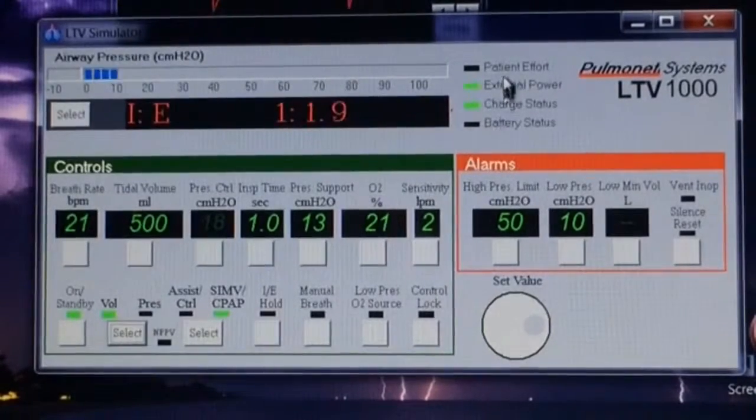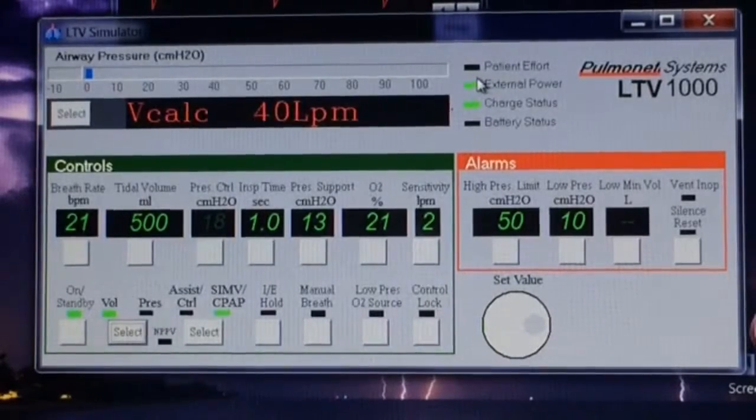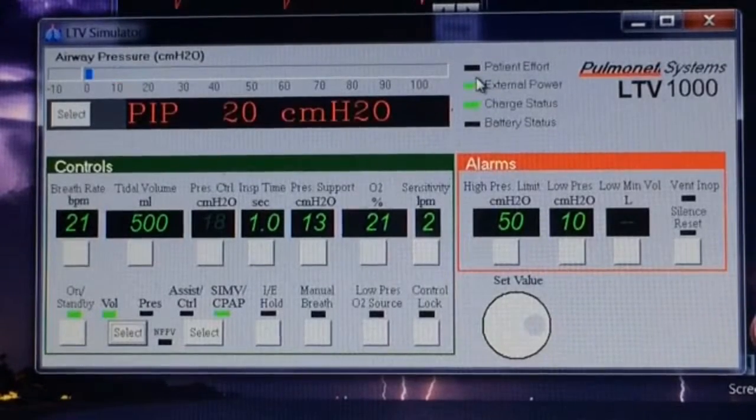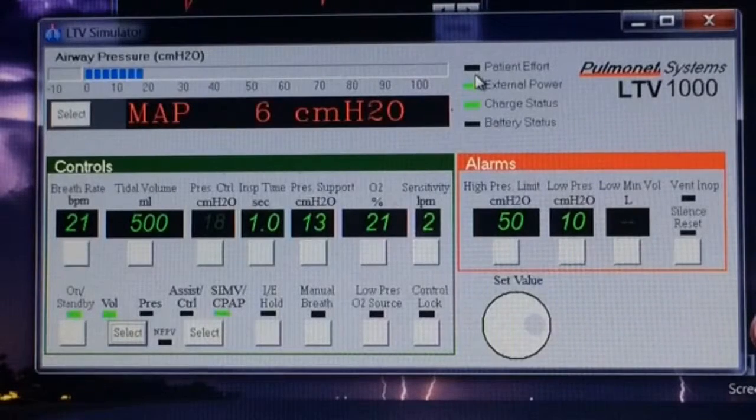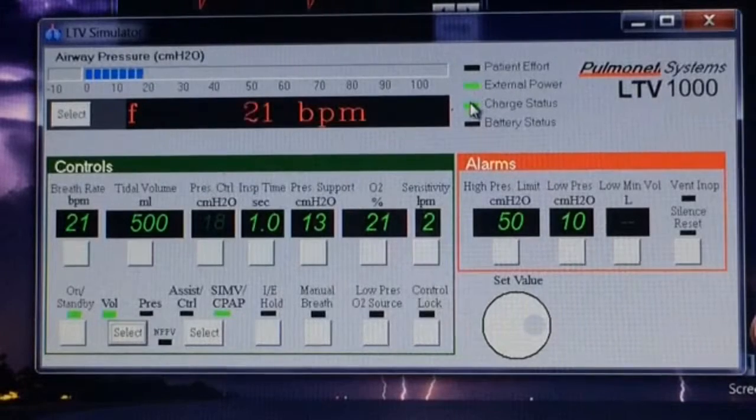Right up here there are four little lines. This top one says 'Patient Effort.' Every time the patient triggers an extra breath, this will light up — you can see it right there — so you know that they're triggering a breath and it's not just the ventilator giving the breath.